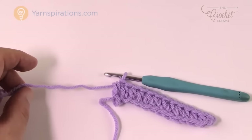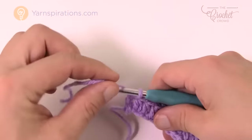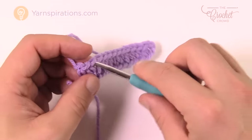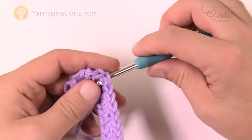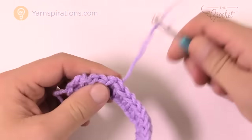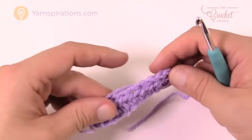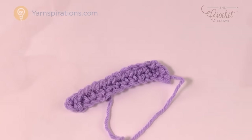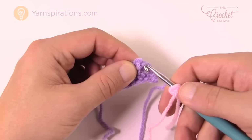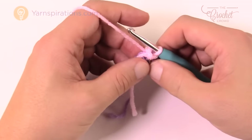I've now crocheted to the end, and now we're going to do a color change — rows 2 and 3 are going to be white. Trim your work, pull it through the final loop to fasten off, and weave that tail in and out of some stitches for about an inch or two. You want to hide your tails as you go because a child's going to be wearing this. Then attach the new white yarn to the first stitch and we begin row number two.